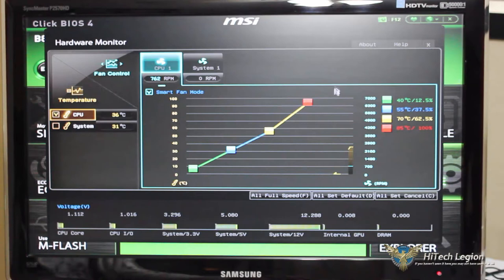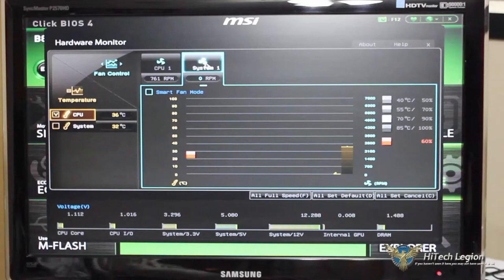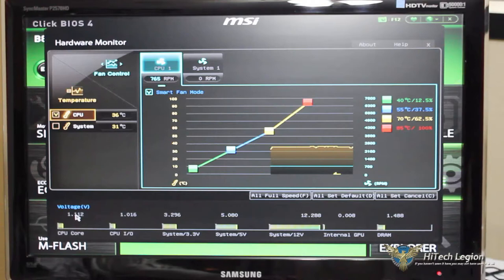Looking at the hardware monitor, it brings up a graph showing the CPU fan setting running at around 760 RPMs. CPU temperature is 36 Celsius, system temperature is 31 Celsius. I only have the CPU fan plugged in so the system fan reads nothing. At the bottom we can see the voltage on the CPU core and all other system voltages. Our memory is at 1.488 and 1.504, internal GPU voltage, 12-volt, 5-volt, 3-volt, and CPU-IO voltage.